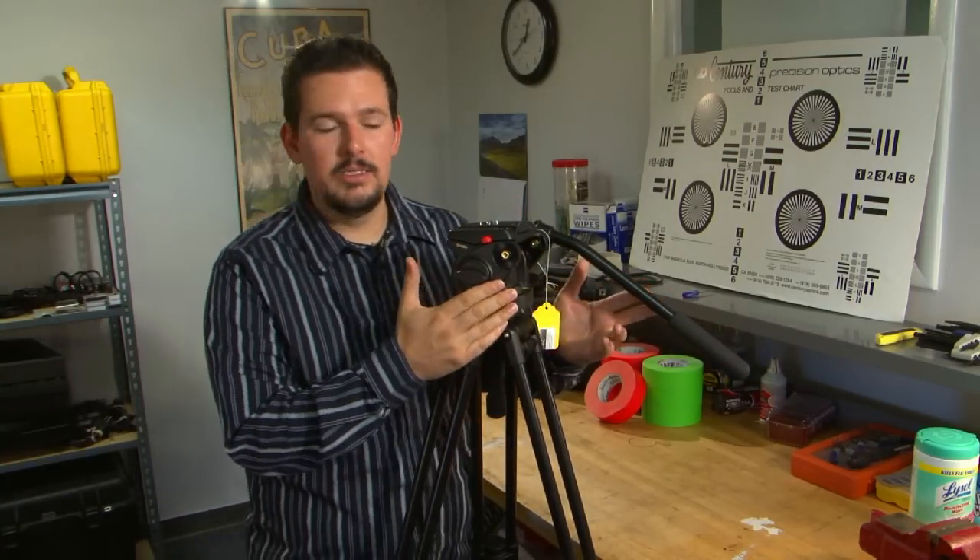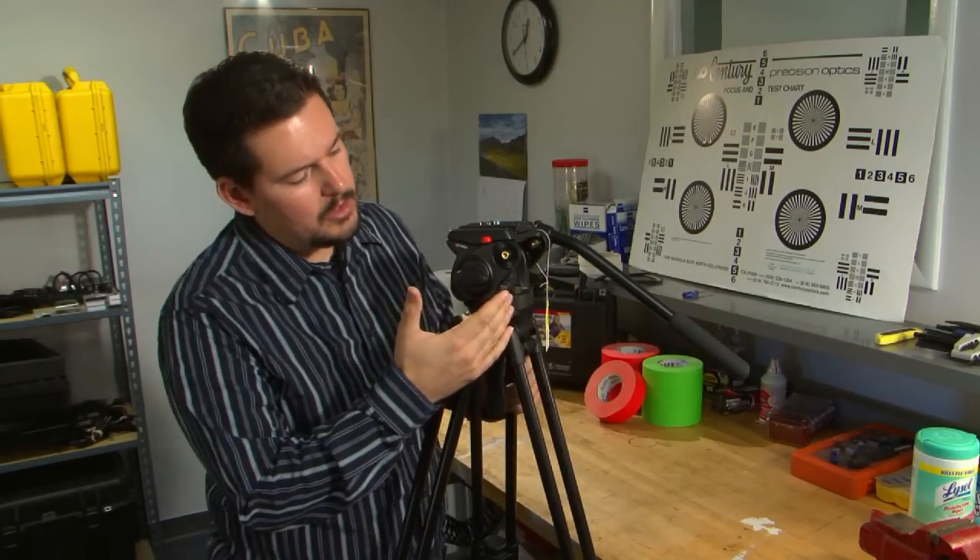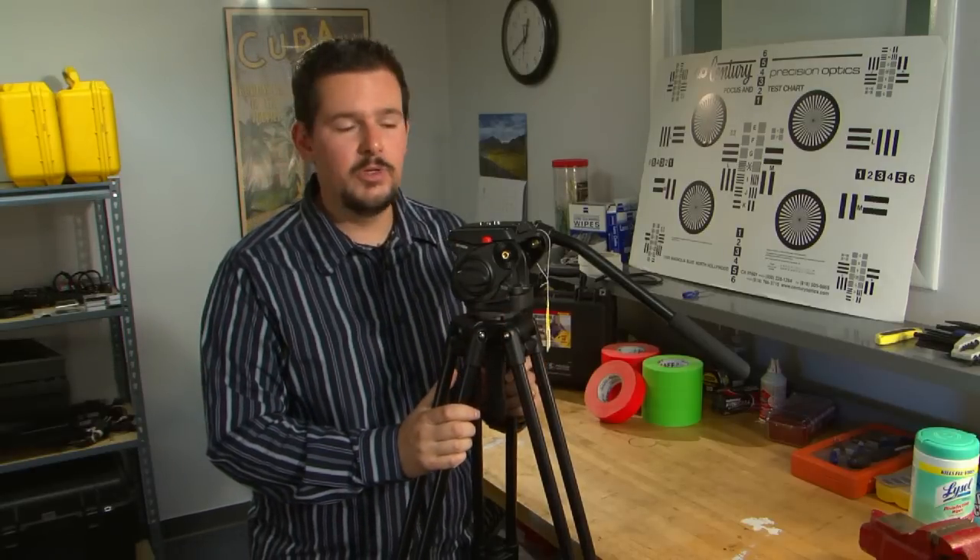Moving on around here, we do have a counterbalance system in this. The tripod itself is capable of just over 13 pounds of weight, which you can easily reach with smaller cameras if you add monitors and things like that. But most of your typical smaller HD cameras aren't going to be anywhere near that weight. So this counterbalance is preset to five and a half pounds, which is going to encompass most applications.